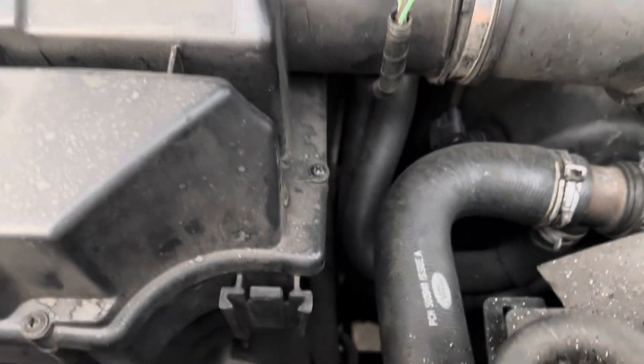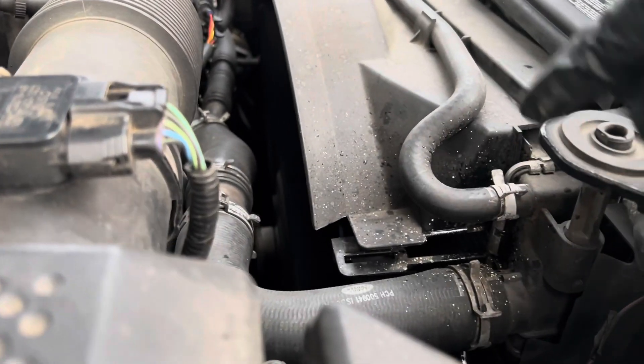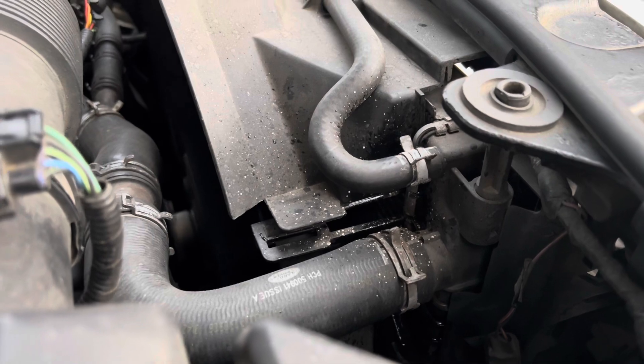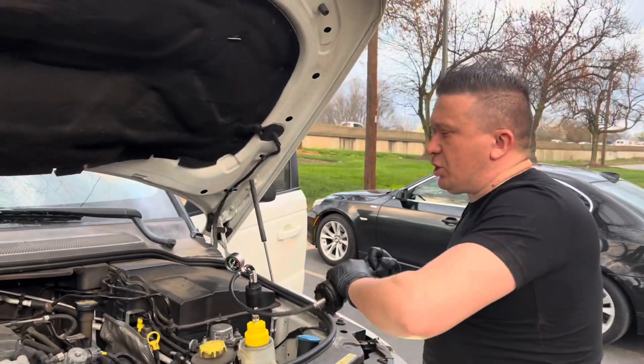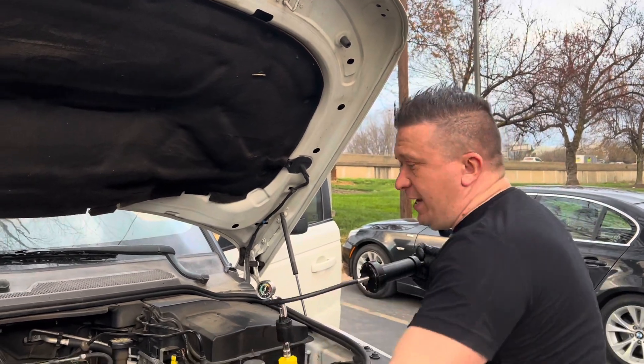Take a look at this area here — it's actually coming out over here, so it's not holding pressure. I think it's important for this vehicle for the pressure to be proper. If there's a leak, the system's not going to properly pressurize, and therefore it's going to actually overheat. So I think what this vehicle needs right now is another radiator.